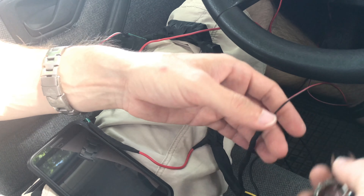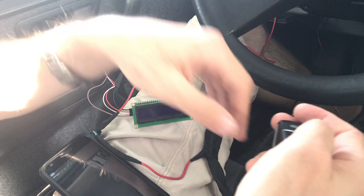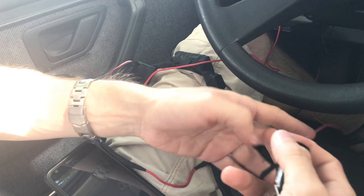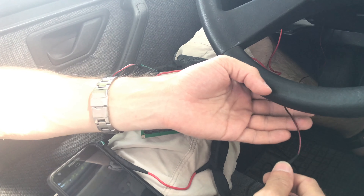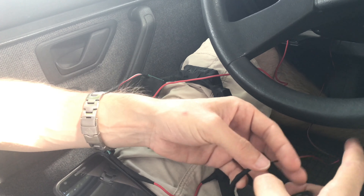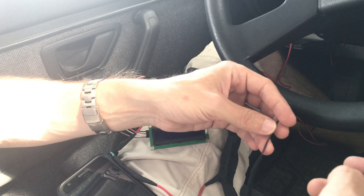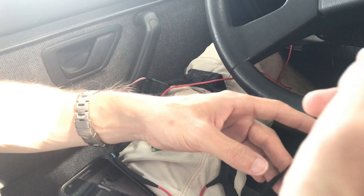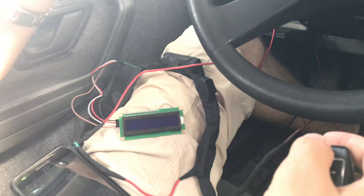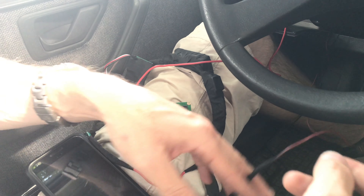But how does it work? When the alarm unlocks — currently we stay in a locked car — it sends one signal, which you can program in the alarm, for 10 seconds to this pin, meaning the car is unlocked. When the alarm activates, it sends a signal every 10 seconds until the alarm is active. Simple control.